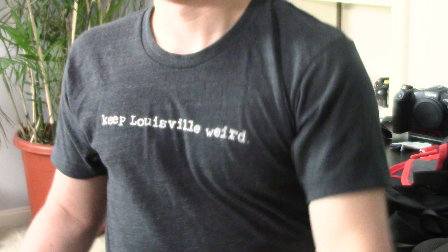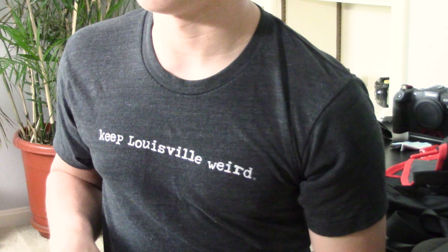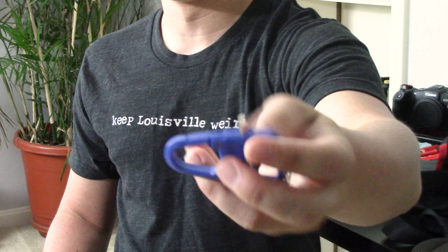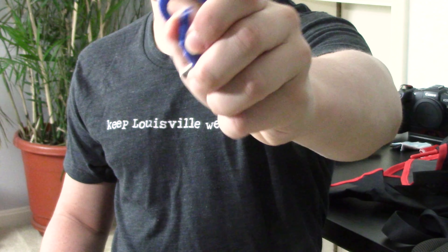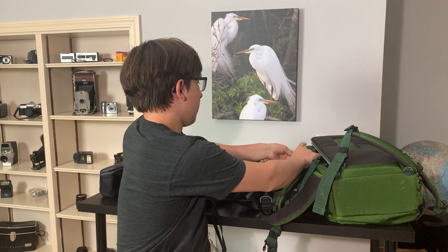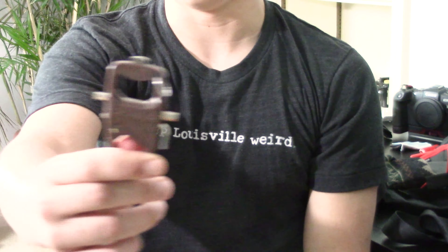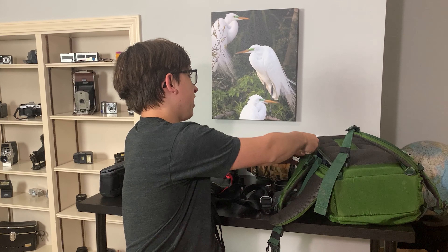Next up I have my tripod accessory kit. I carry a little bag that has everything I need for tripod stuff. First, can't go anywhere without a Really Right Stuff multi-tool — it's got an Allen key and a screwdriver head, as well as an easily clippable attachment for your bag. I actually have another one mounted on my camera bag from Leo Photo that also has another tool built in. I also have a general Allen key in there just in case.